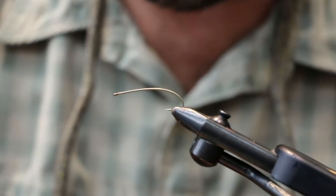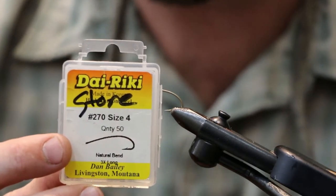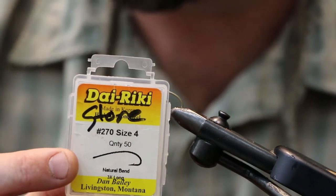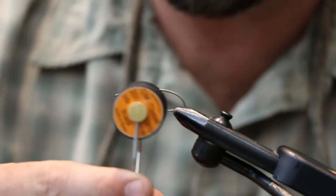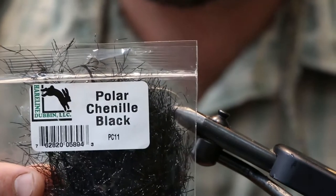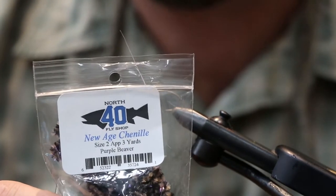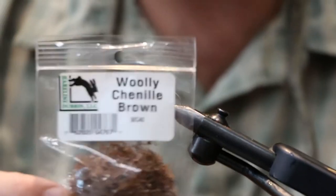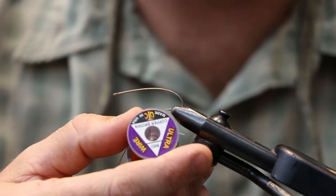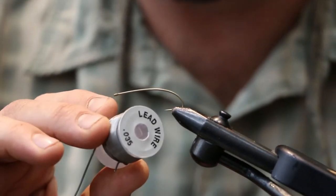The hook we're going to use is a Daiichi 270 size 4 - a pretty good size hook, but if you see the bugs at the bottom of the river they are a pretty good size. We're going to use black Uni 6/0 thread, polar chenille in black for the head, new age chenille in a purple-gray color, woolly chenille, brass wire for the ribbing, and also 0.035 lead for the weight around the shank.